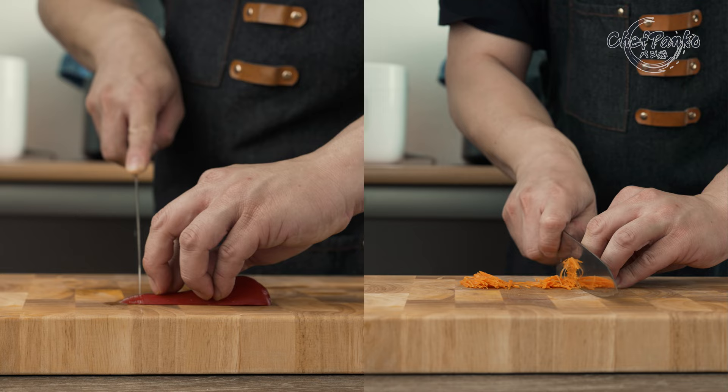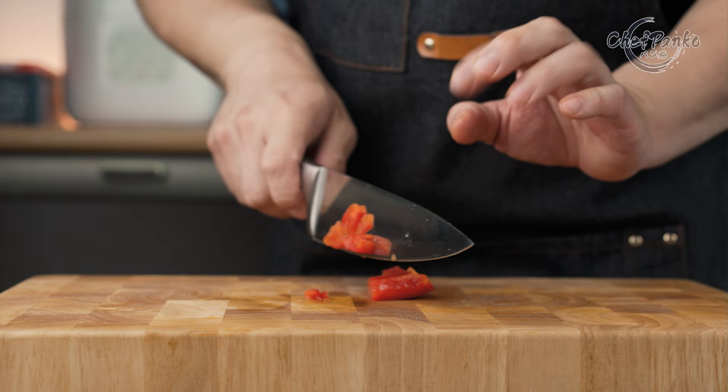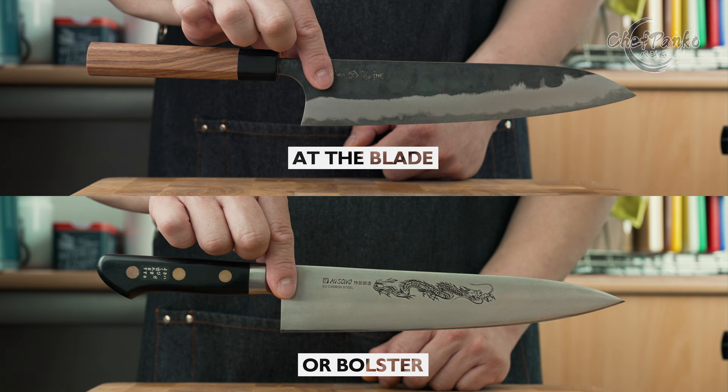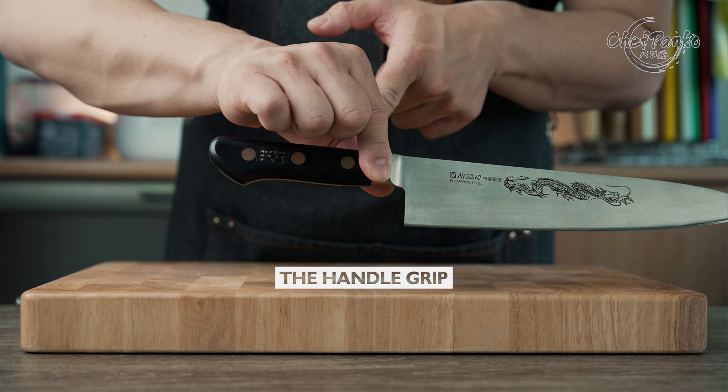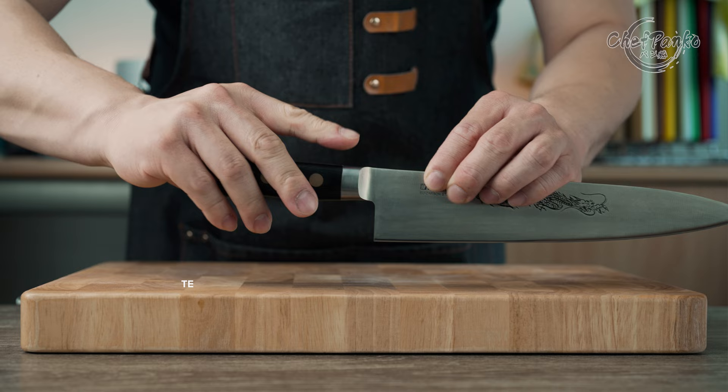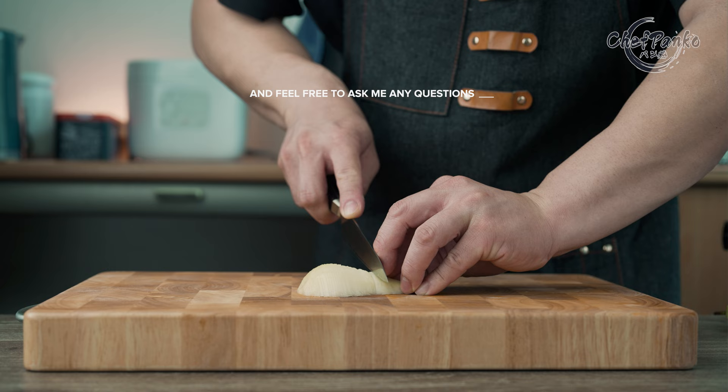In this example, you can see that the claw grip saved my fingers. I hope that you understand why the pinch grip at the blade or bolster is recommended, and why it is not wrong if you deviate from it as long as you understand the why. The handle grip knows many variations: you have the pinch grip at the handle, the grip with the thumb on top, the knife balancing on the index finger, and more. Tell me what you are using and why in the comment section, and feel free to ask me any questions.